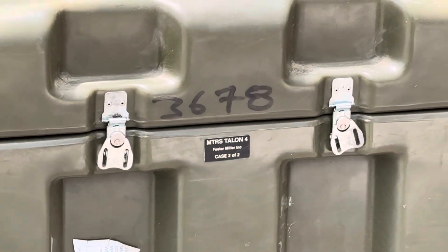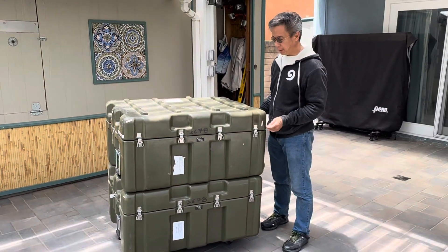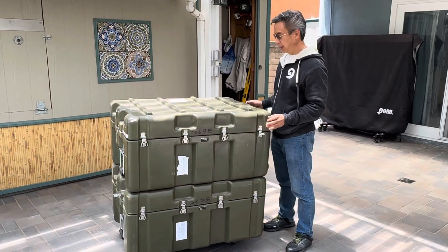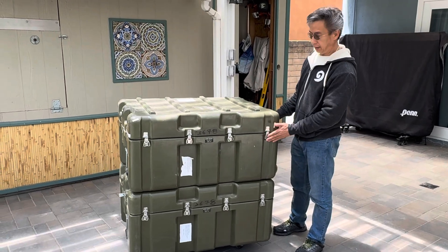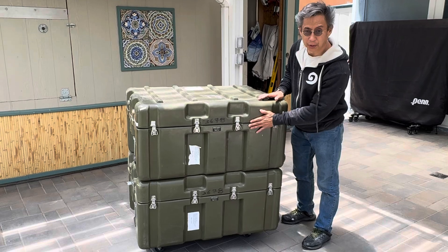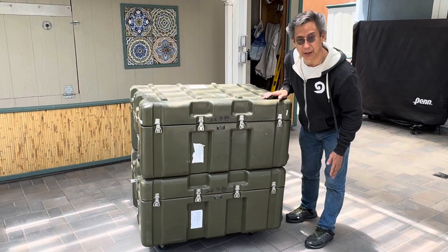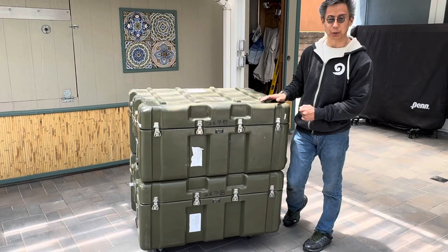What I want to show you in this part of the video is basically the unboxing. When I got it delivered here, it came in two boxes. The top box has the controller and some accessories, and the bottom box has the actual bomb disposal robot.